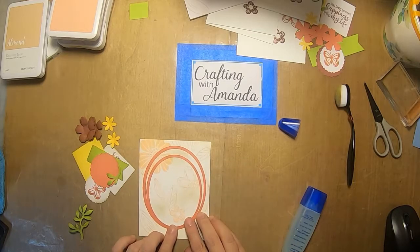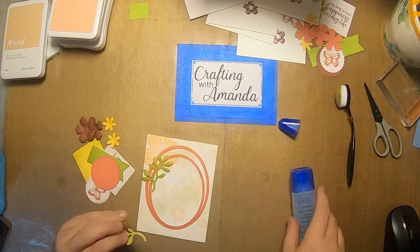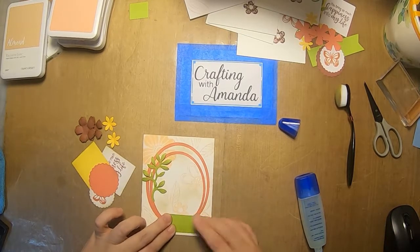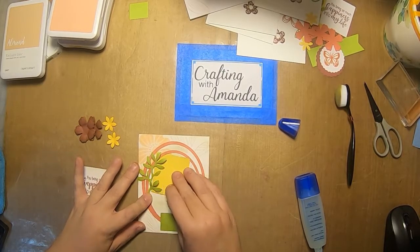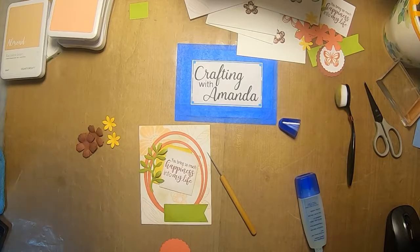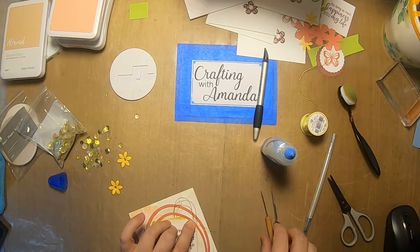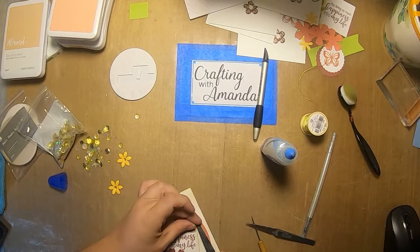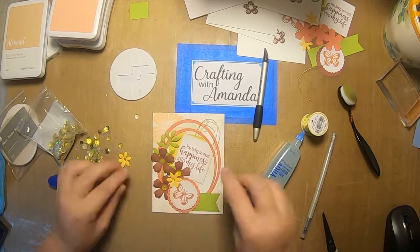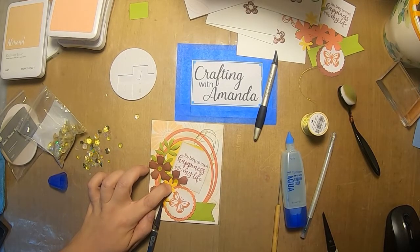All these Cricut shapes are from the Art Philosophy image set by Close to My Heart, or general Cricut Design Space shapes. If you want to cut your own cards, I'll put the link to the design on my blog at craftingwithamanda.com. As long as you have the Art Philosophy Cricut image set by Close to My Heart — which came out years ago — all the shapes are from that. There's also an affiliate link on my blog for Cricut that will take you to all the images Close to My Heart has.